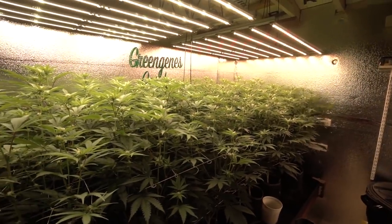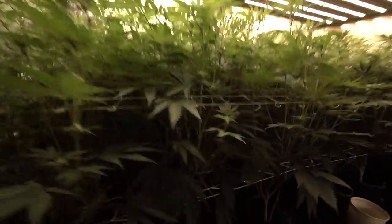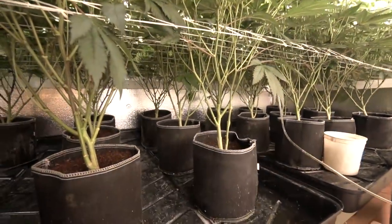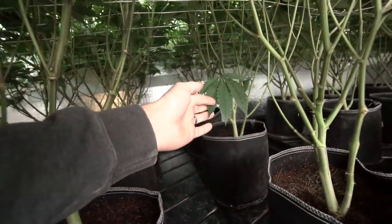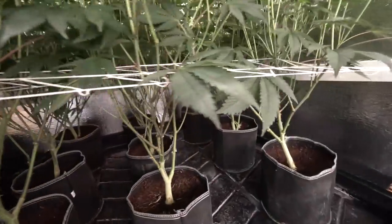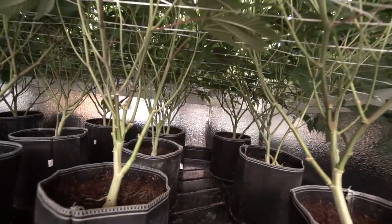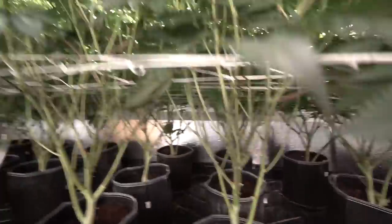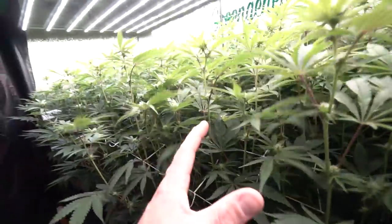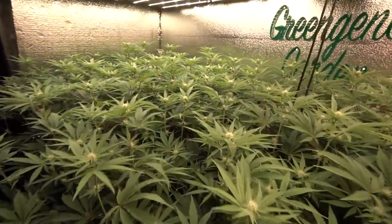Since we're here on day 17, that's for a reason — today we are going to be doing the defoliation, the heavy leaf strip. Throughout the last week we've cleaned up pretty much everything up to the flip line, or the bottom trellis. You can see down here there's just a few fan leaves — most of the small undergrowth and things like that have been more or less lollipopped during week two. Now we're going to do the heavy leaf strip, get all this foliage out of here.